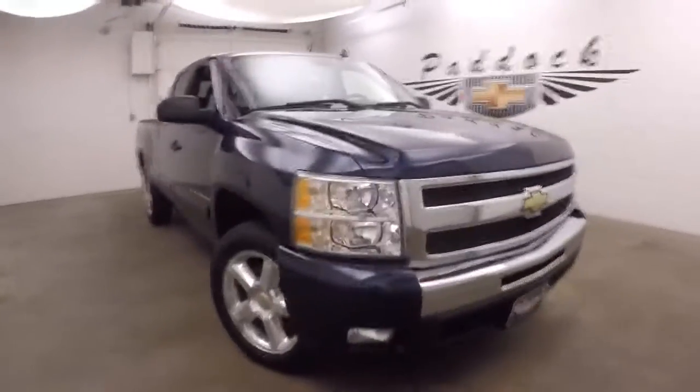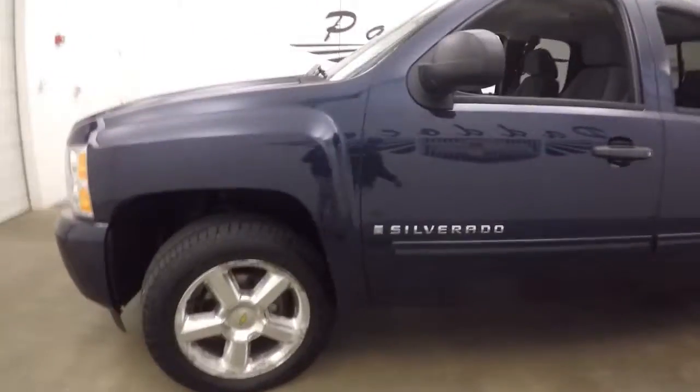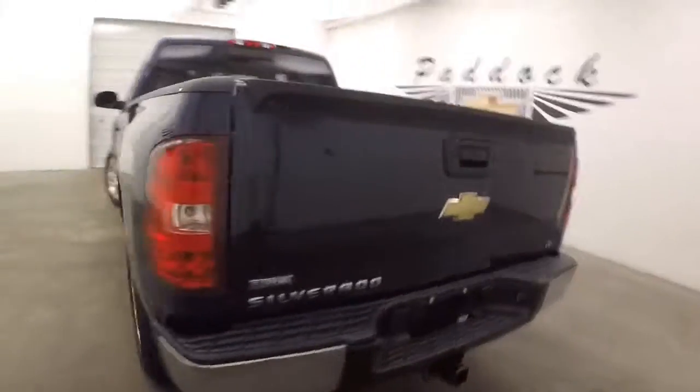It's a 2009 Chevy Silverado. It has four-wheel drive. It does not have the Z71 off-road package. Nice polished alloy wheels, good tires, does have a hitch.